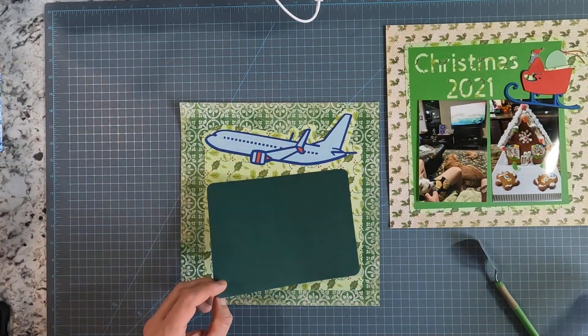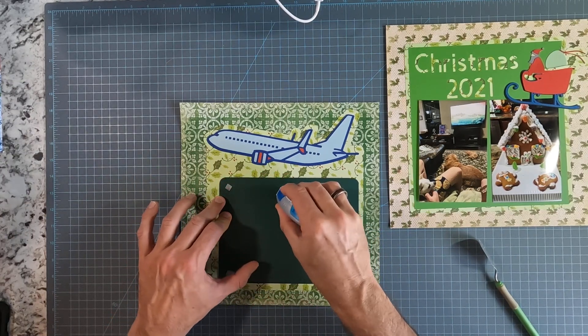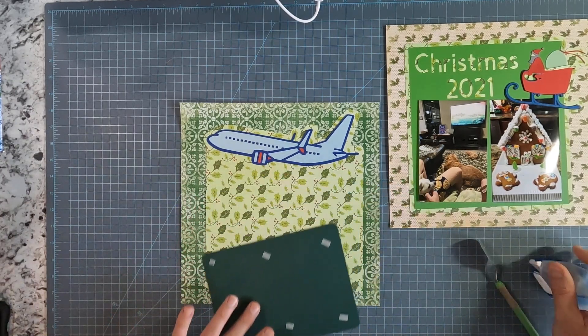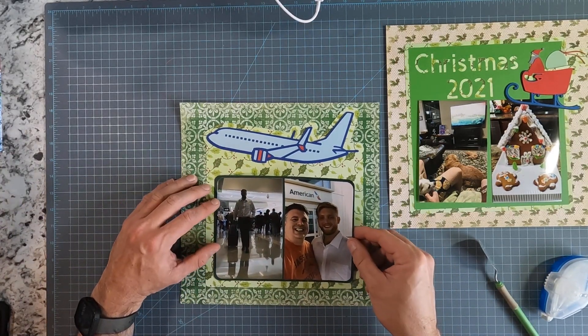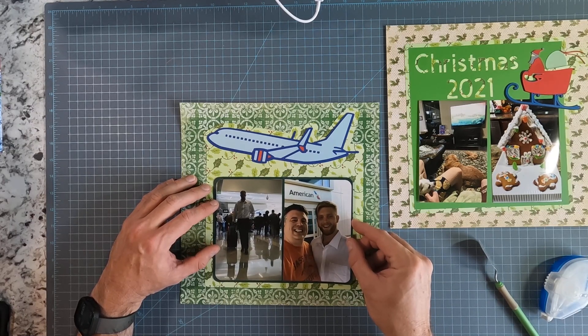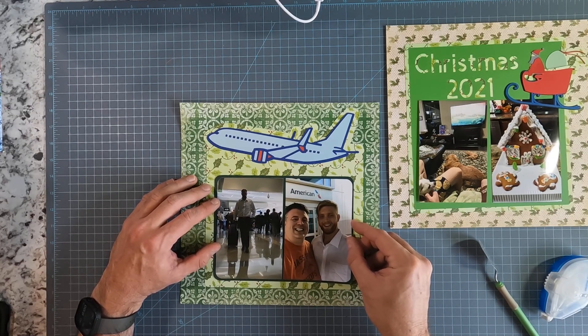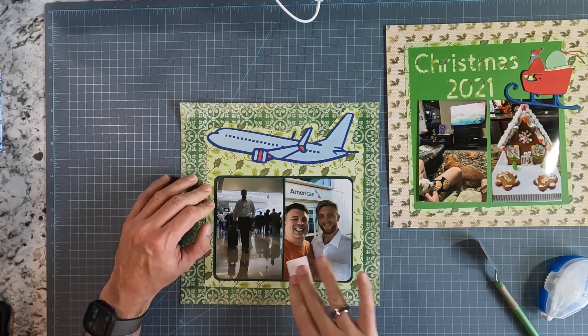So we'll just start working on putting this together. I did already mat the photos just to help it go a little faster — that's other than designing everything in the Cricut Design Studio. Matting the photos is probably the most time-consuming part of the process.